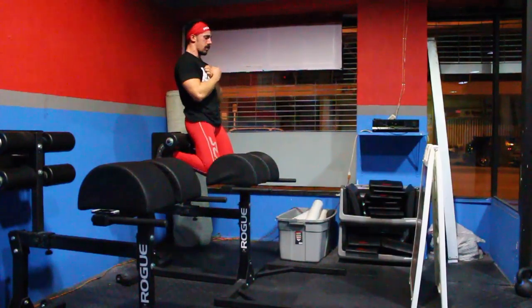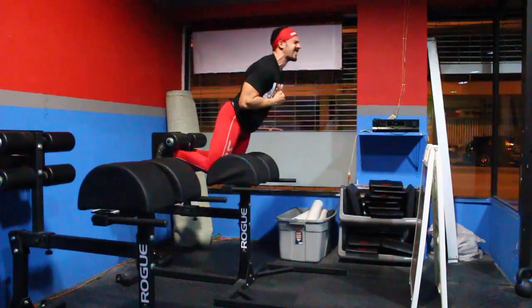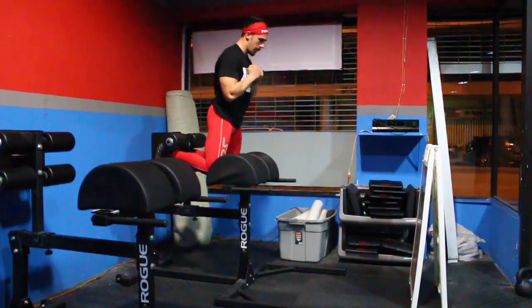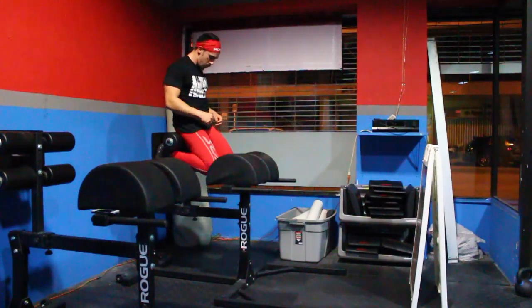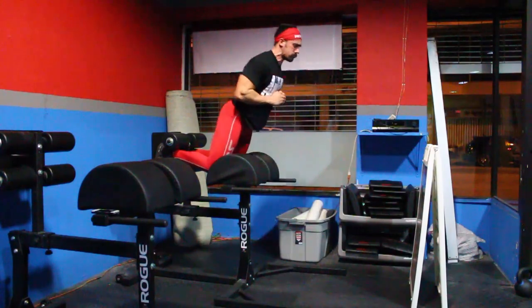Back to the video — these are glute ham raises, and you have to respect this movement. You can see from my face these are quite hard; this is my last set. They are an excellent movement for your hamstrings. Anyway guys, I'll leave you with that. Hope you enjoyed the video — give it a like, and if you're not a subscriber already, hit that subscribe button. Catch you guys later.